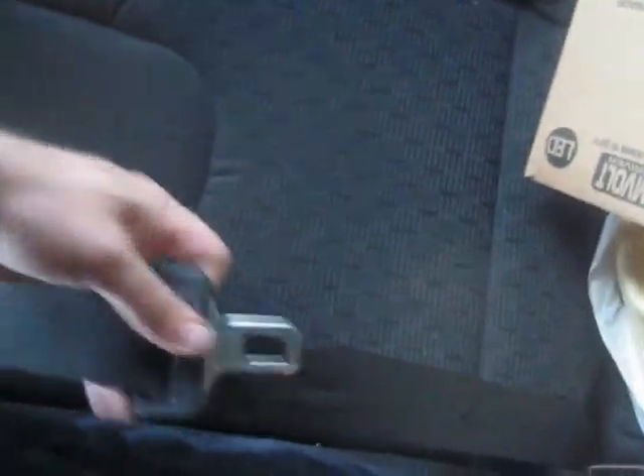We take our belt, pull it out — takes a little work. There's a little slot right here that is red, right behind that slot. In goes the belt.